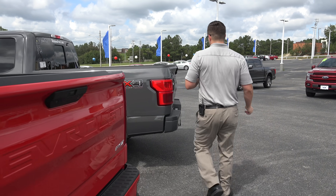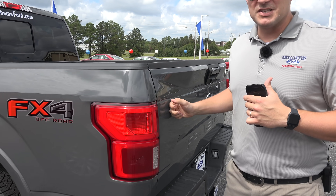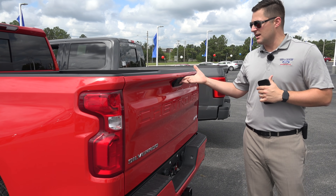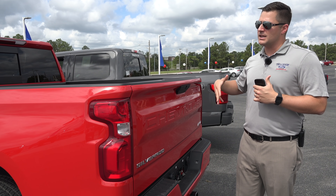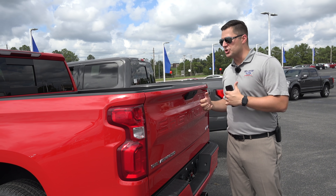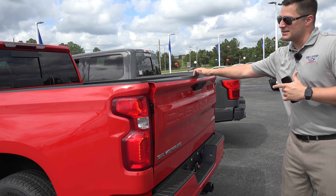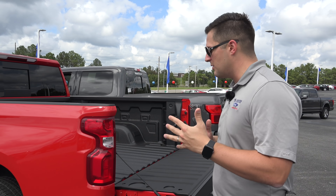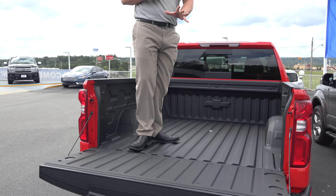Let's listen to the F-150 tailgate. It sounds a little more solid to me. Once again I'm biased — I know it, I'm not trying to hide it — but it does sound a little different. I like to think you can tell quality by the way a door shuts or a tailgate opens, that kind of thing. As far as getting into the bed of the truck, there's no issues there.